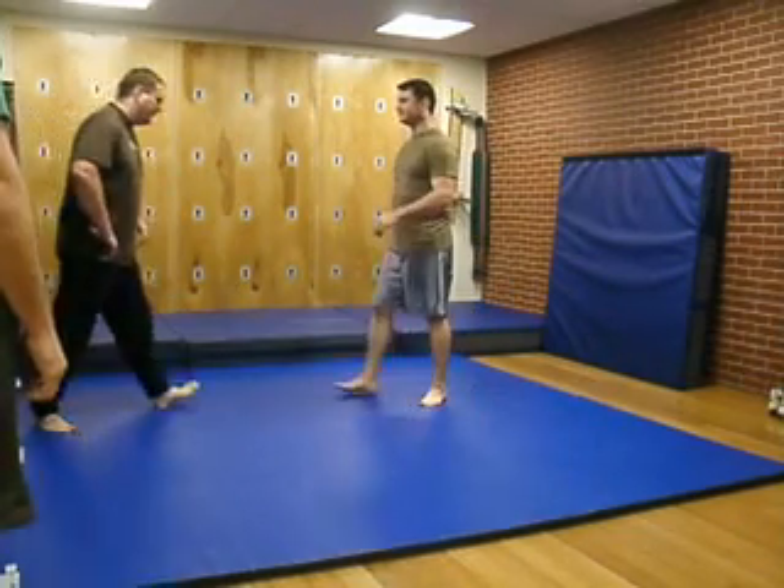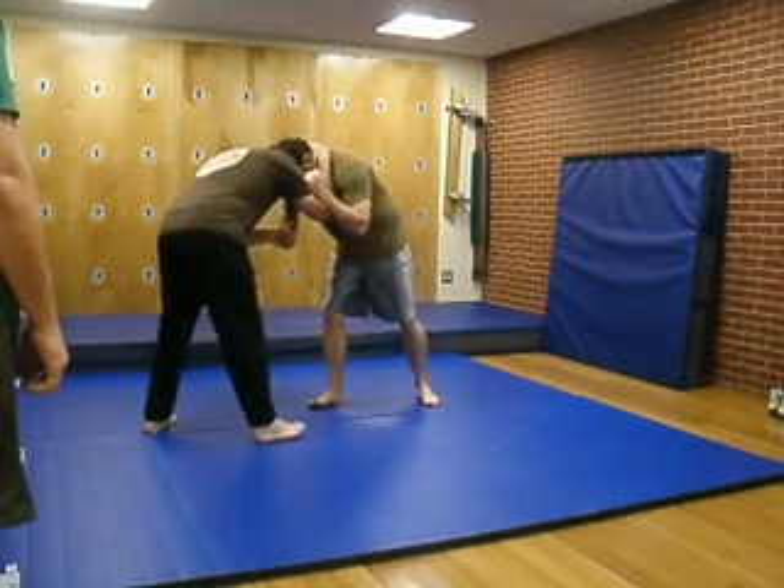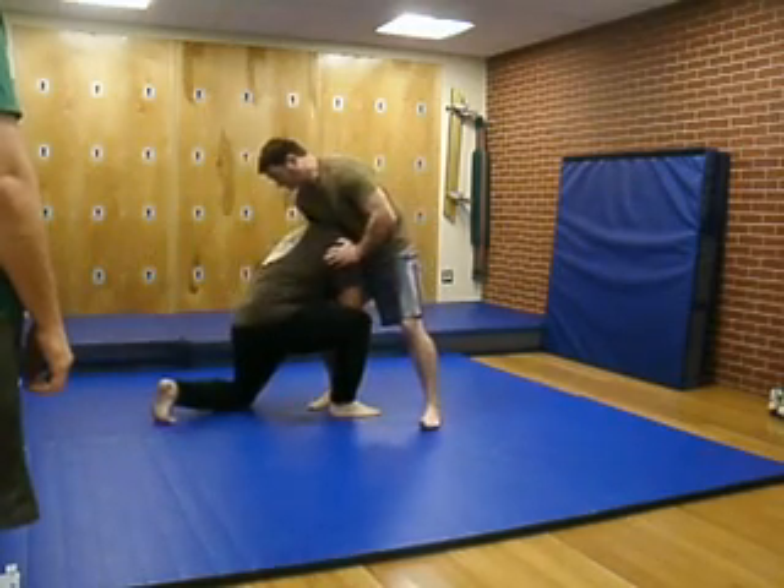Do a single leg. Down the center, and basically you come in and just grab a leg.